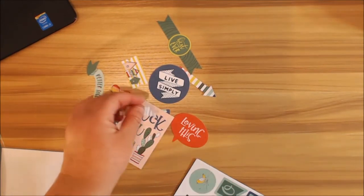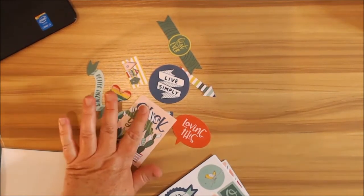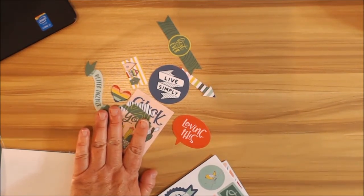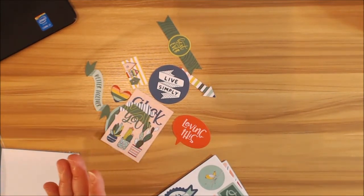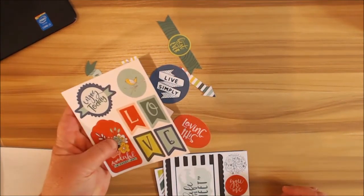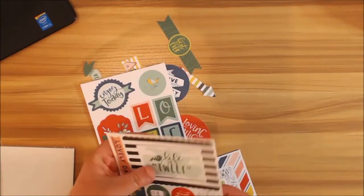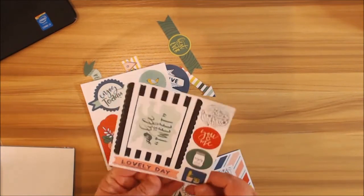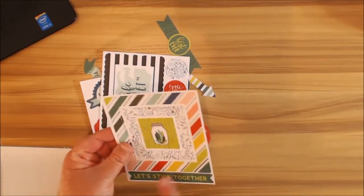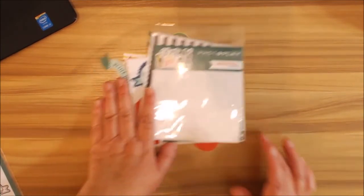I love the little tab here — it comes with another one too. I love the tabs; I wish they would put more tabs in the collection. Then we have 'Enjoy Today,' some more tags, banners, picture frames, 'Life is Tweet,' 'You and Me,' 'Lovely Day,' more frames, 'Love,' 'Let's Stick Together' — guys, this is just too sticky cute. If you don't have this collection in your stash, you need to have it.